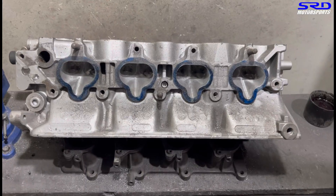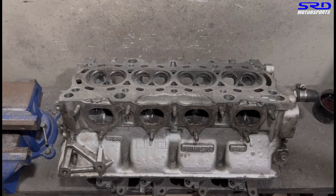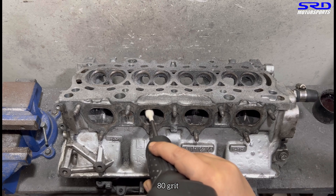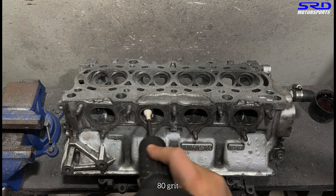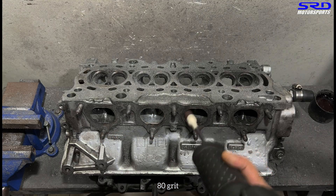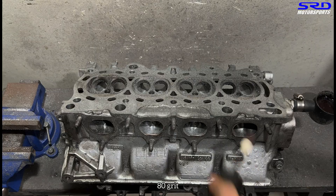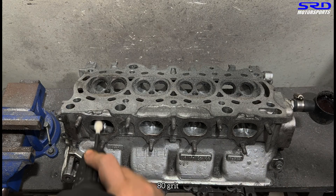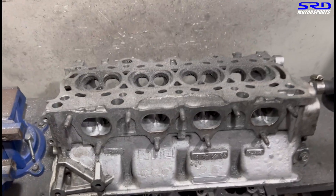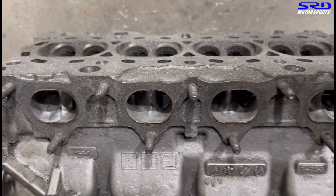We flip the head and go with 80 grit on the exhaust again. You'll notice the carbon dust just blows off — that's not good for your lungs, so always wear your face mask or gas mask. Take care of your health; there's no point in doing all this good work and then having your health deteriorate. Looking at it up close — it's getting there, still far from being done but it's getting there.